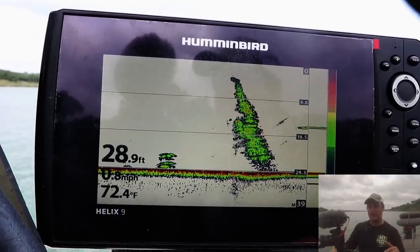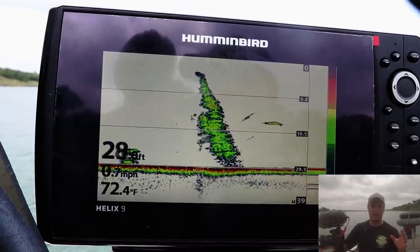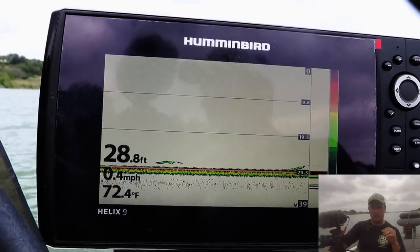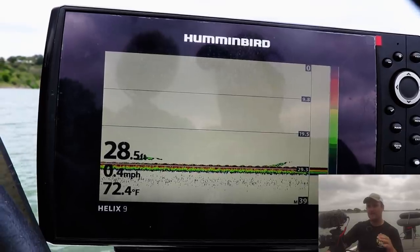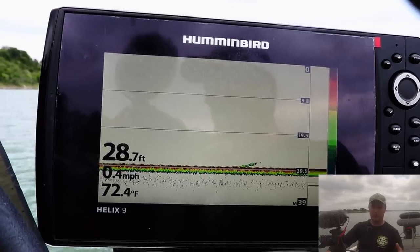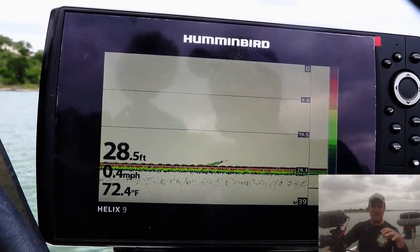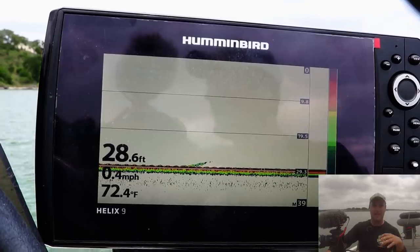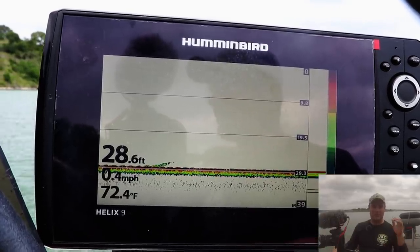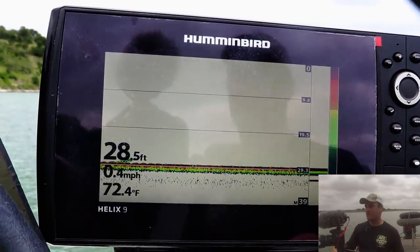From 10 feet to 40 feet, run 200 kilohertz. From 40 feet or deeper, run 83 kilohertz — and it's not about fitting data on the screen. The lower the frequency, the more it will penetrate the water column. The higher the frequency, the less it'll penetrate. So deeper than 40 feet, I'd recommend 83 kilohertz because 200 kilohertz might not send the signal down deep enough to pick up any fish or structure on the lake bottom. It has everything to do with frequency and wavelength.